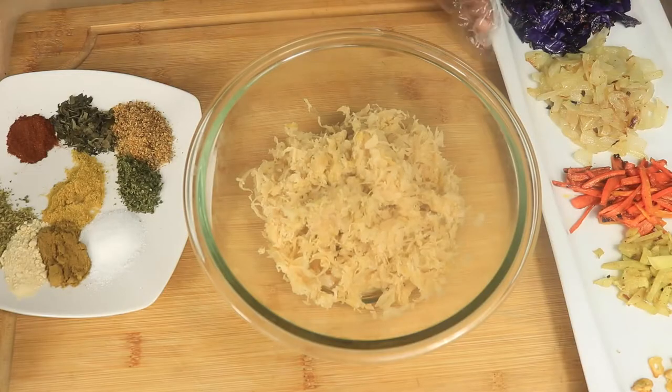After all sauerkraut balls have been shaped and refrigerated, we're going to roll them in one beaten egg, flour, and breadcrumbs.